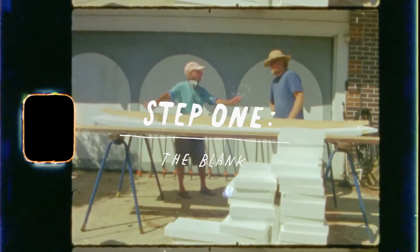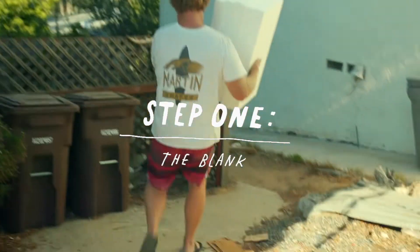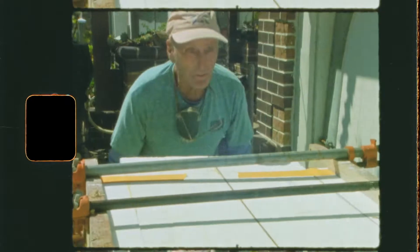For this movie, we're making an eco-friendly surfboard made from upcycled packaging foam under the guidance of the Sustainable Surf Foundation. I'm working alongside my uncle, Mickey Munoz.